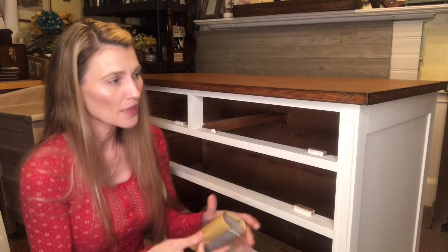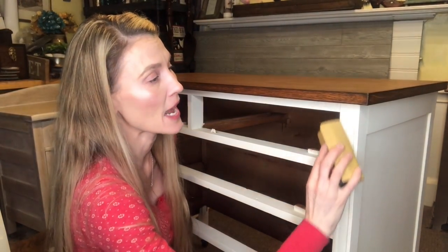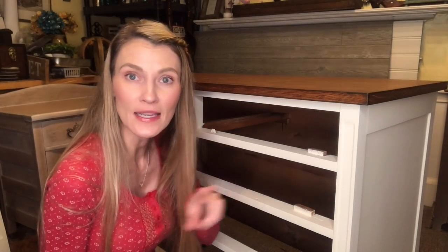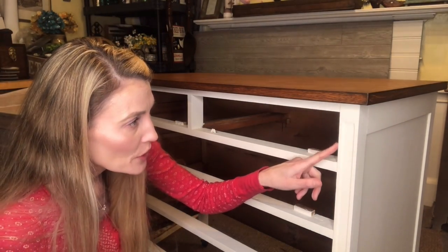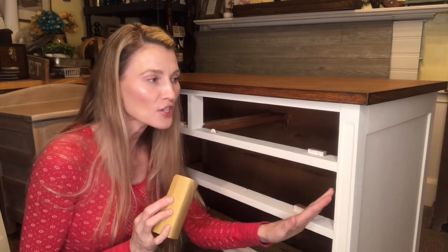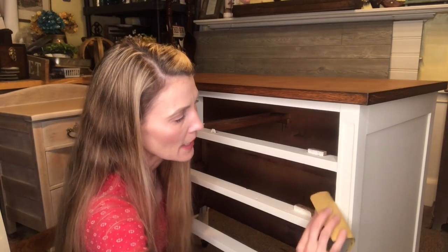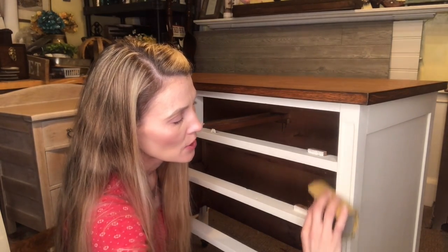I'm just going to lightly go back and forth until I see some of that natural wood peeking through. I've got about three coats of paint on, and I can already see the natural wood peeking through, so 400 grit is going to be just fine for this project. If the paint wasn't coming off I would go down to my 150 grit. We're going to continue lightly distressing here.